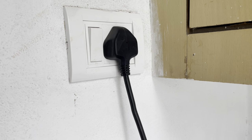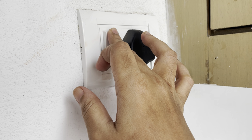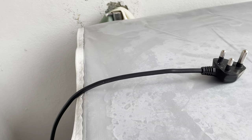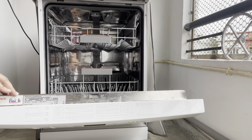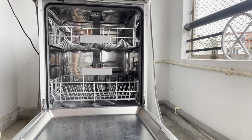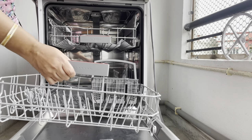We will start the cleaning process. First, we will disconnect the electrical connection to stay safe and avoid unnecessary risk. We have two racks — you can pull them out using the handle. It will be easier that way, and we can clean the racks on their own.